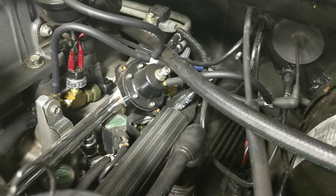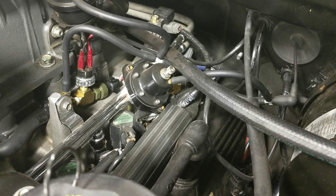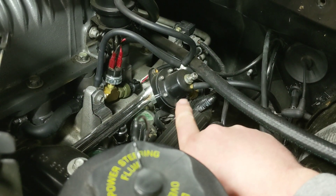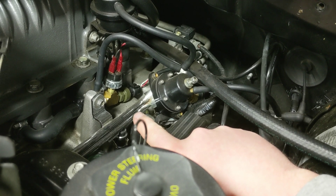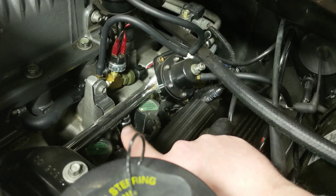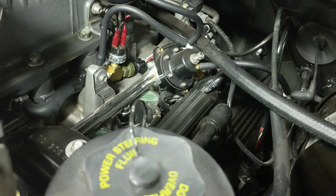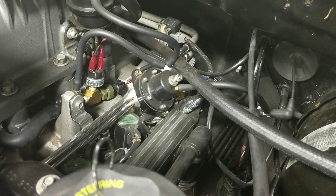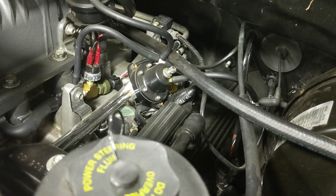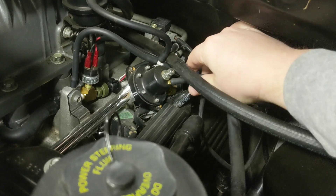The way a boost reference fuel system works is: as the supercharger makes positive boost pressure, it actually feeds that boost through these lines back into the regulator, so that it can raise the pressure in the lines to compensate. Because basically if you had 10 pounds of boost pushing back up the injector the other way, it would make the injectors deliver less fuel. So it uses the boost reference to offset either boost or vacuum.